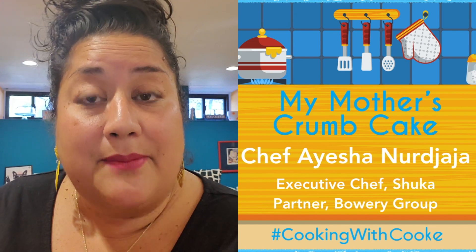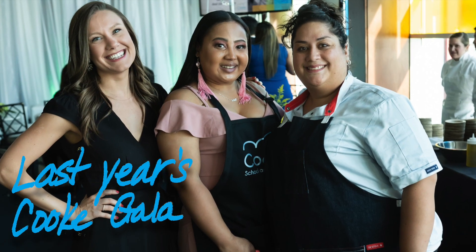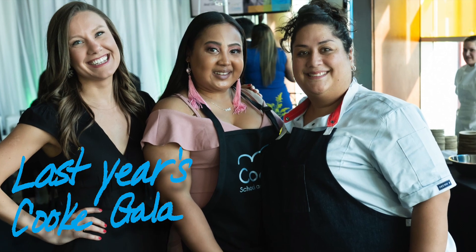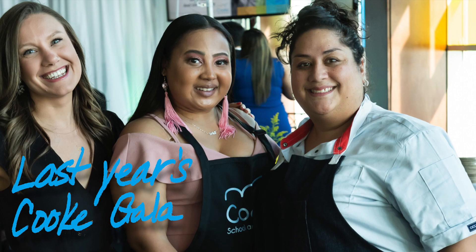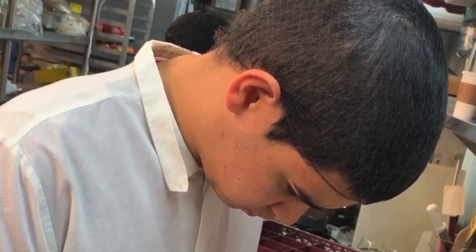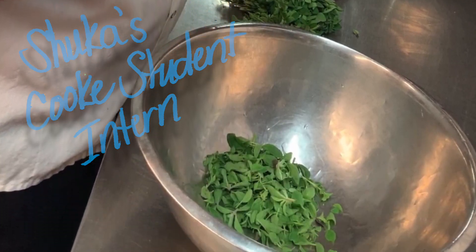Hi everyone, my name is Aisha Najaya and I'm the executive chef and partner at Shuka Restaurant right down the block on McDougal from the Cook School. I'm super excited to be part of hashtag Cooking with Cook right now since our gala was canceled, and I love that we continue to work together with the Cook School to sponsor interns in the kitchen. Your students have been such a joy on a daily basis in our kitchen.